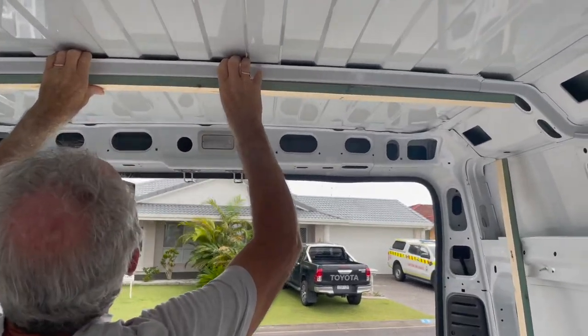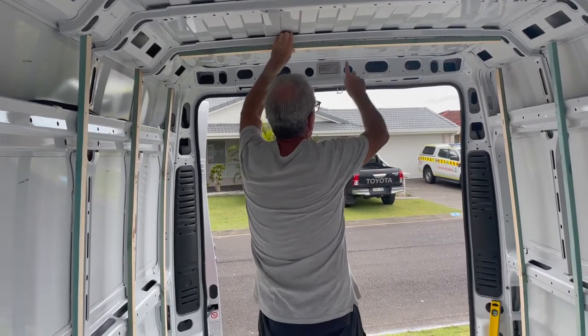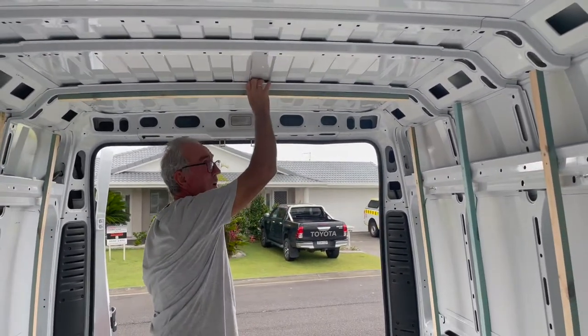That's where they go, but what we might do is just get one screw in the middle of each one — then it becomes a one-man job.